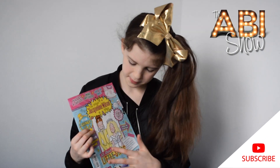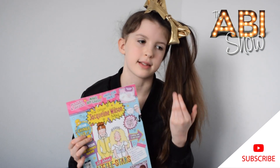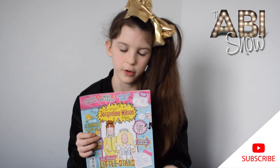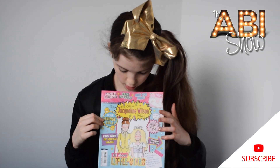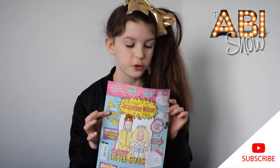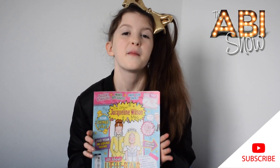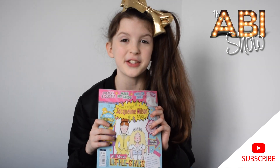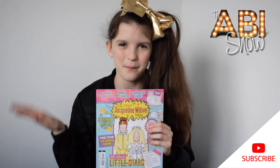Onto the magazine — I think my favourite bit was the star book section because it's got lots of quizzes about Little Stars, colour it in, review it and all of that. I might try to make the pizzas and ask my sister to do my hair how it says to, because it looks very nice. I think that's all now but I hope you enjoyed the video and see you next time. Bye!